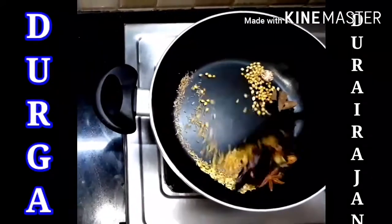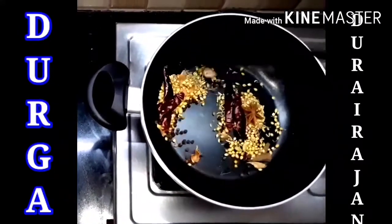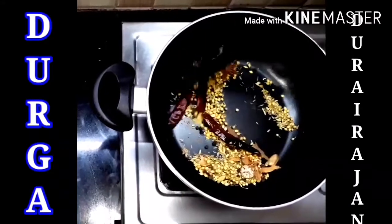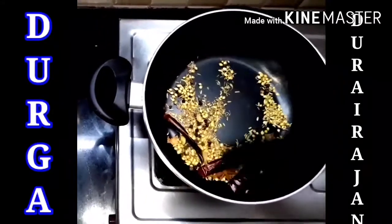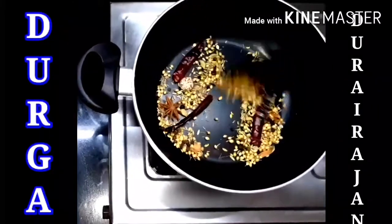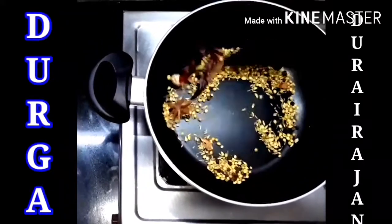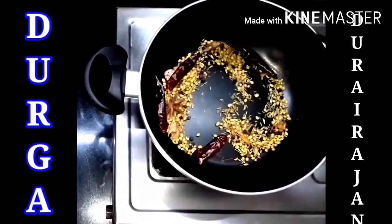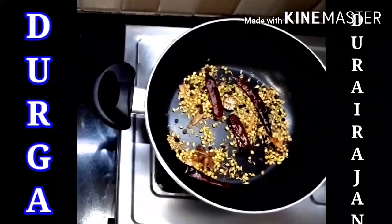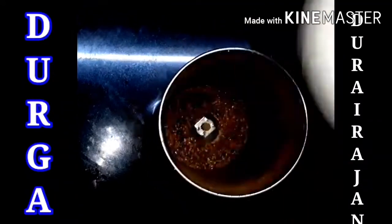So now let's stir it well — like that we have to do. This biryani masala gives an awesome smell. And when you grind it, it gives a super duper smell. So after doing like this, we have to grind it up. Now we have grinded it.